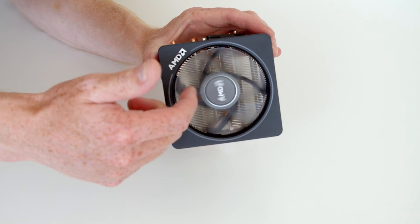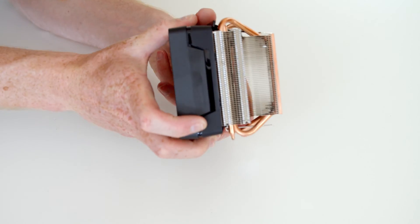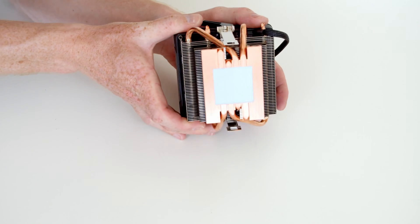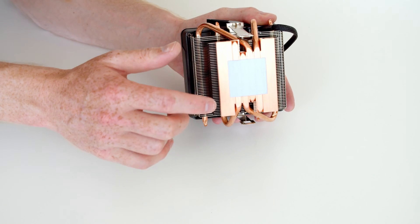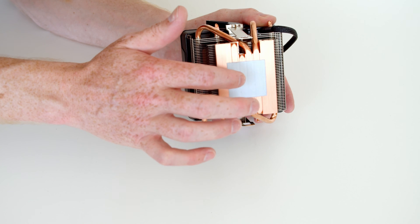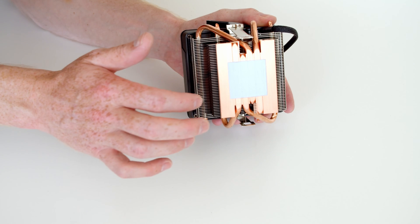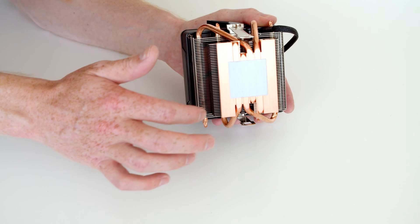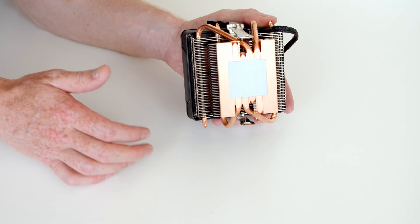This CPU cooler is essentially a fan on top of a heat sink, which is going to keep our CPU cool. Importantly, on the bottom of the CPU cooler we've got thermal paste pre-applied, so we're not going to have to add any additional thermal paste. We need to be really careful not to damage the pre-applied thermal paste, so don't touch this at all or let it rub off on anything else during the build process.